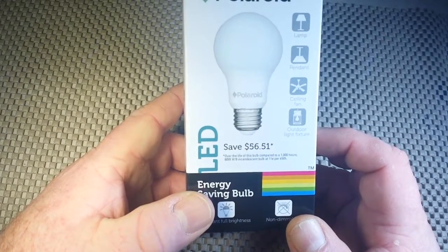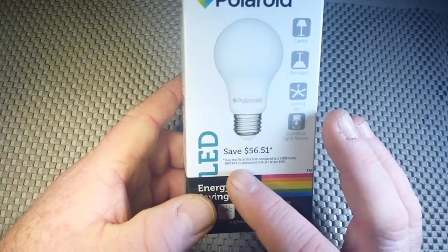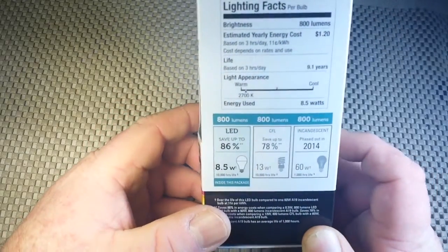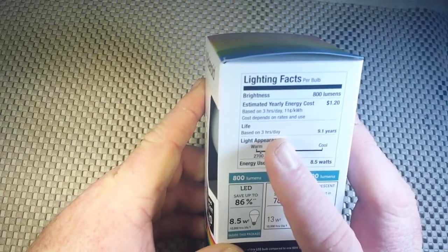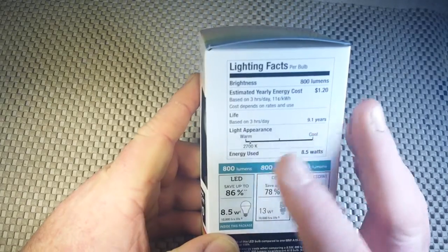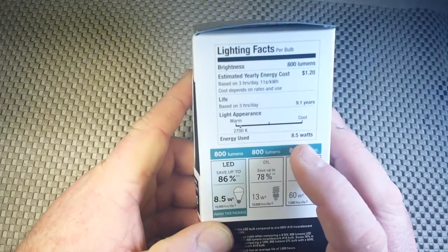It saves $56.51 a year over the life of this bulb compared to a 60-watt A19 incandescent bulb. Based on running this lamp 3 hours a day, it will last for 9.1 years. Its appearance is warm at 2700K, 800 lumens.